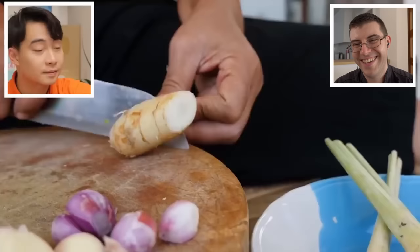Next step is galangal. That's correct. Jamie used ginger - ginger and galangal are two completely different things. Ginger is white people's version of galangal. Cannot use for Thai cooking.